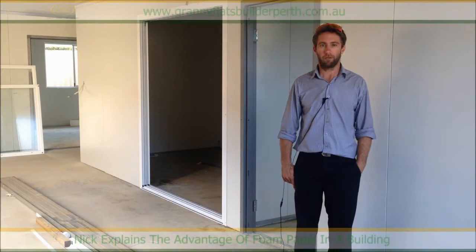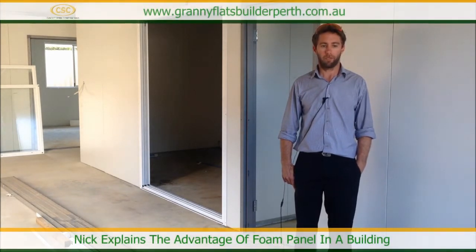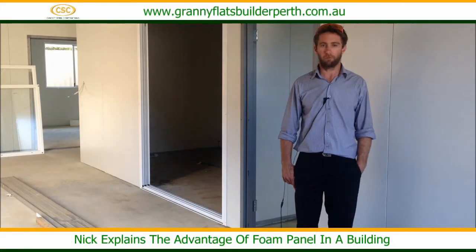I'm Nick from Concept Steel Constructions and I'm here at another job in Ardross. This job is a foam panel building and we're at the stage of basically putting the windows and doors in and just getting the outside completed.